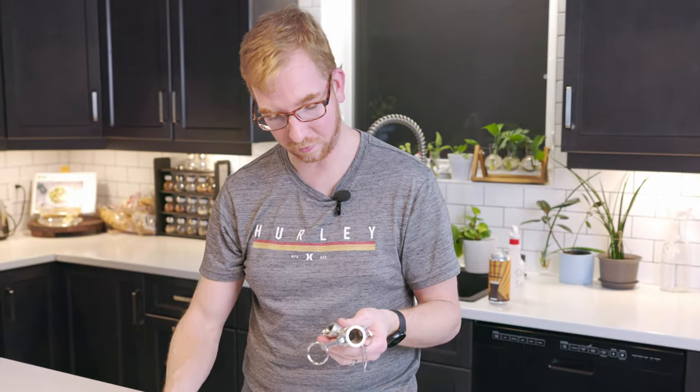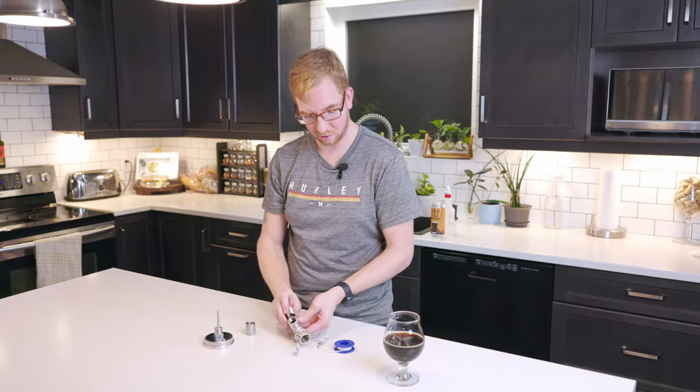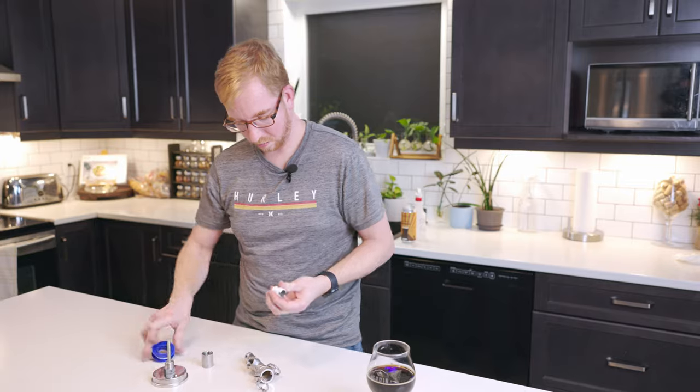Then we need a thermometer in there, obviously — and this won't work, it's not long enough. So we can fix that. We're going to take a close nipple like one of these guys here and put some plumber's tape all over it. Then screw that in here.